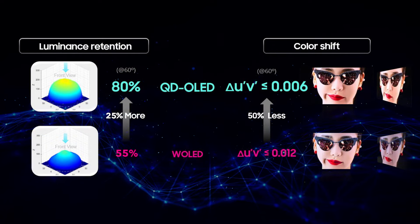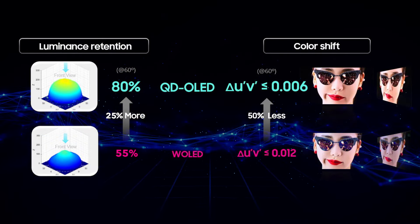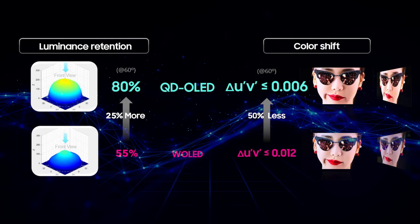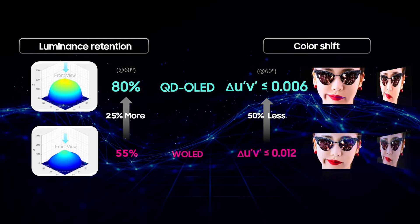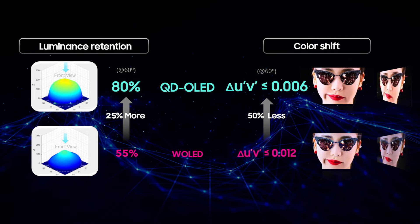At 60 degrees off-axis, the XMP310 retains over 80% of its on-axis luminance, compared to about 55% in previous large-format OLEDs. The color shift at this angle is less than 0.006 delta-u'-v', half that of earlier generations of OLEDs.